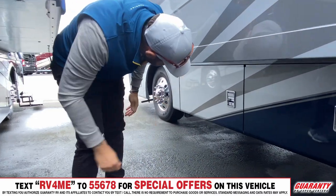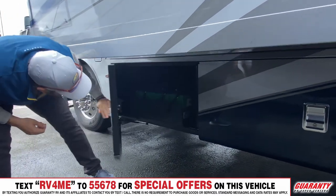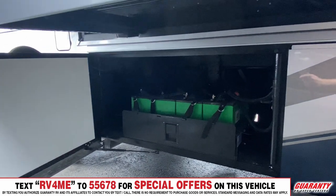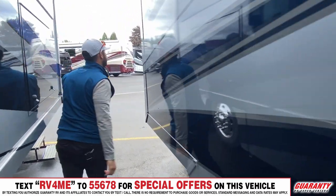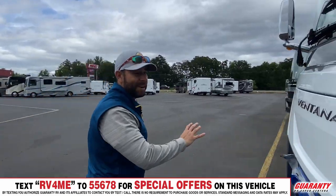The next two bays are the opposite side of your pass-through, and then you have eight house batteries on this coach. You are ready to go wherever you want to boondock — that is a lot of batteries. Let's head inside and see what this coach is made of, because this is the part you guys are ready to fall in love with.